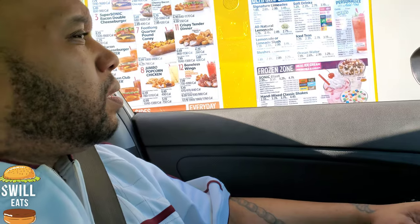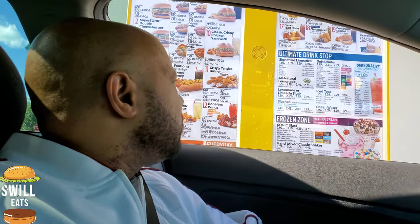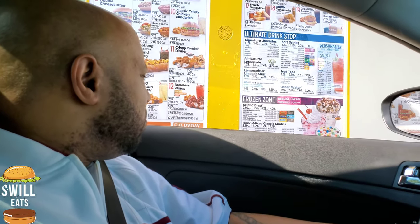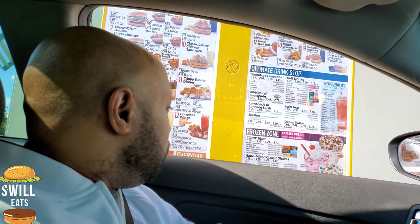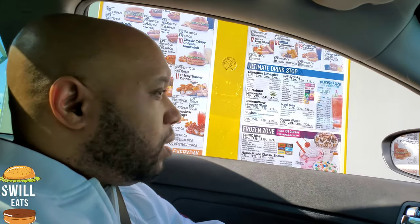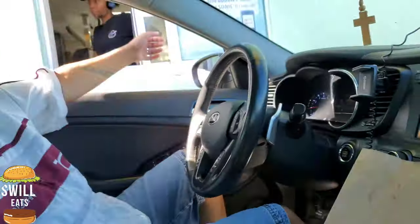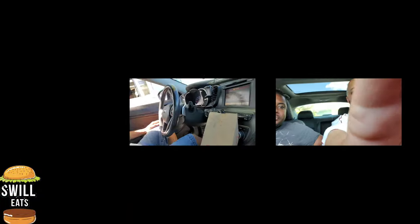What size? Medium. Anything else? I'm going to add a Power Ade to the second order — medium also. Yes. Anything else? Nope, that'll be it. Okay, pull through for the second order. Alright guys, we got them. We got our chili cheese wraps. Let's see what these things are all about right here.